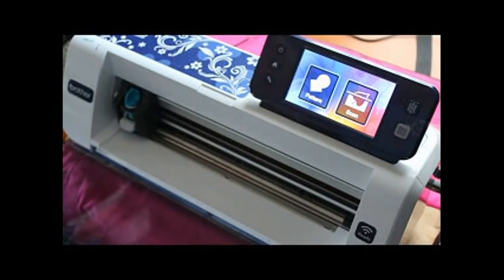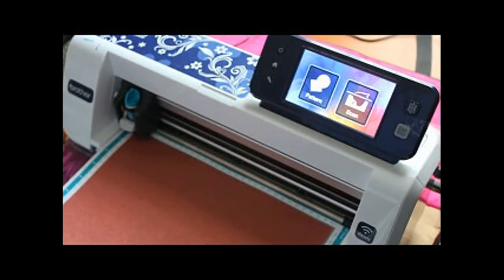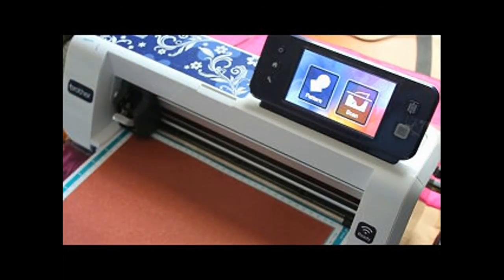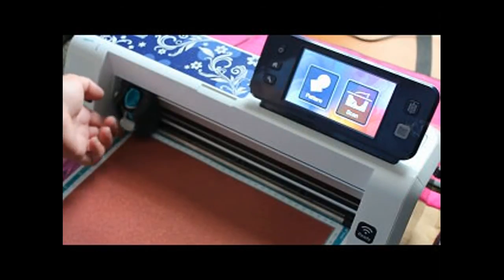Here we are at the machine. I'll tuck my mat in here and hit the mat load button. My pressure is always minus one, my speed is one. Now my blade depth has to be slightly deeper than my regular glitter vinyl and regular vinyl — about my cardstock setting.